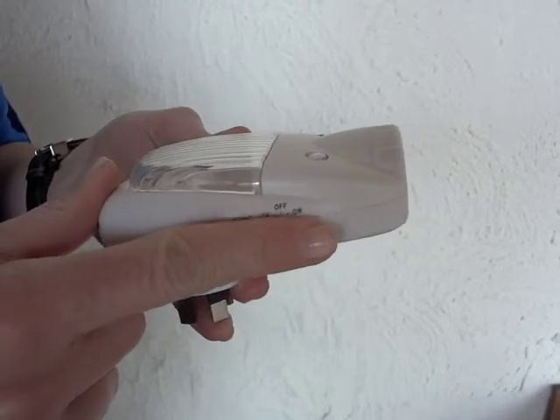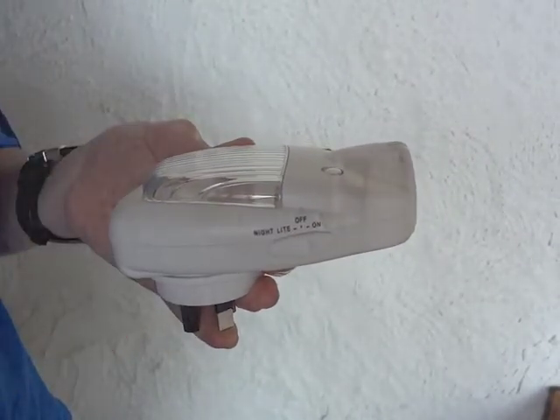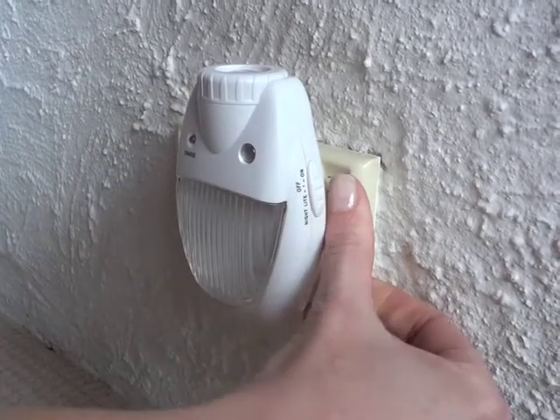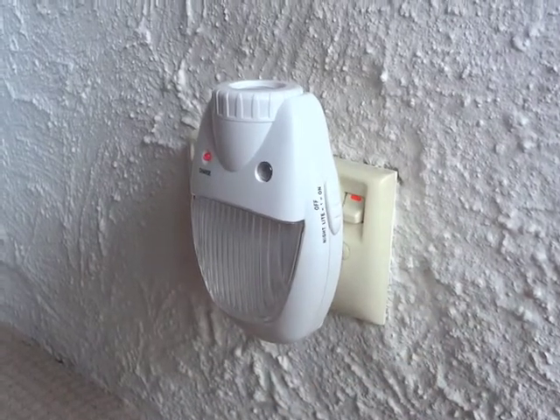Before plugging the light in, ensure the switch located on the side of the light is set to off. Plug your light into the wall and switch on power. The red charge light will glow, indicating the backup battery is now charging. Please note, for best results you will need to charge the light for at least 12 hours before use.